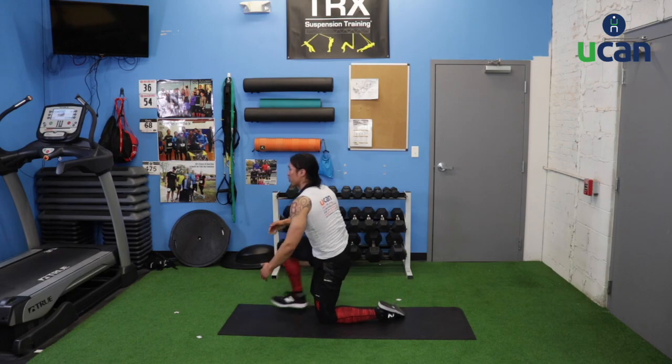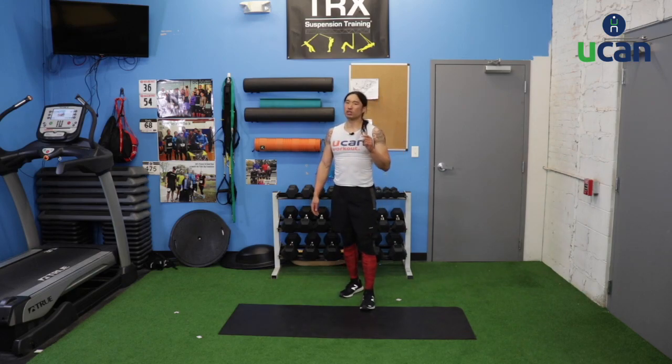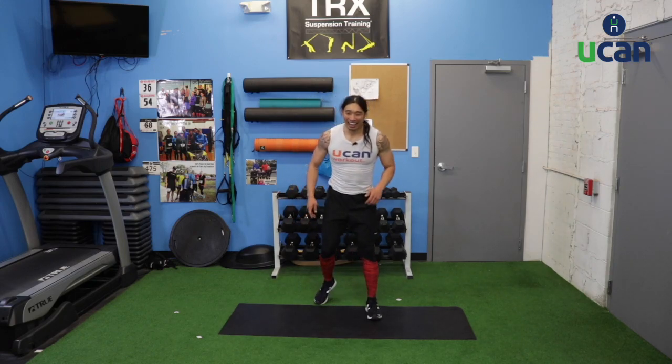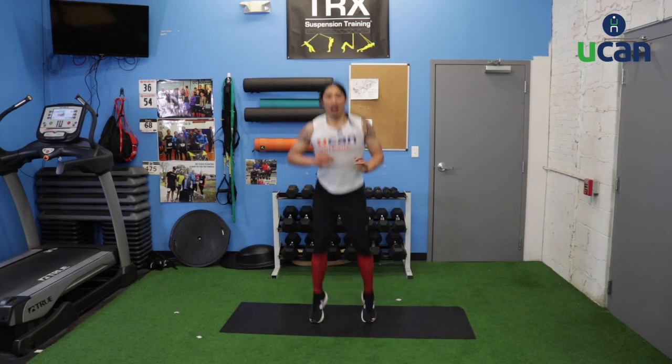Stand up — tuck jumps. Join me on the progression if you feel comfortable, or stay in that march if you don't feel comfortable with that jump because it is high impact. But if you do want to challenge yourself, 20 seconds of work. Jump — right when those feet hit the ground, get right back up. If you want to challenge yourself but also work your modifications, switch on and off: 5 seconds marching, 5 seconds jumping. That's a quick way to still get in your progressions.